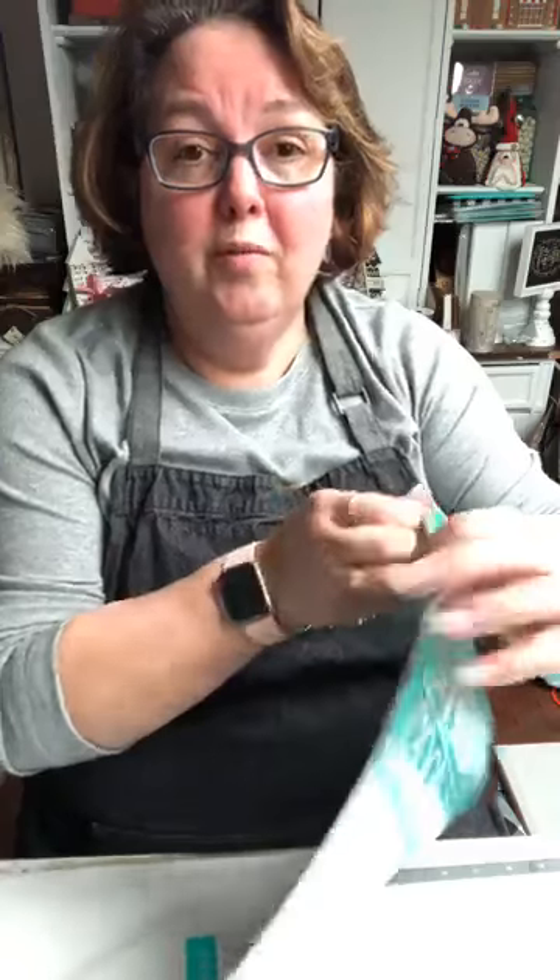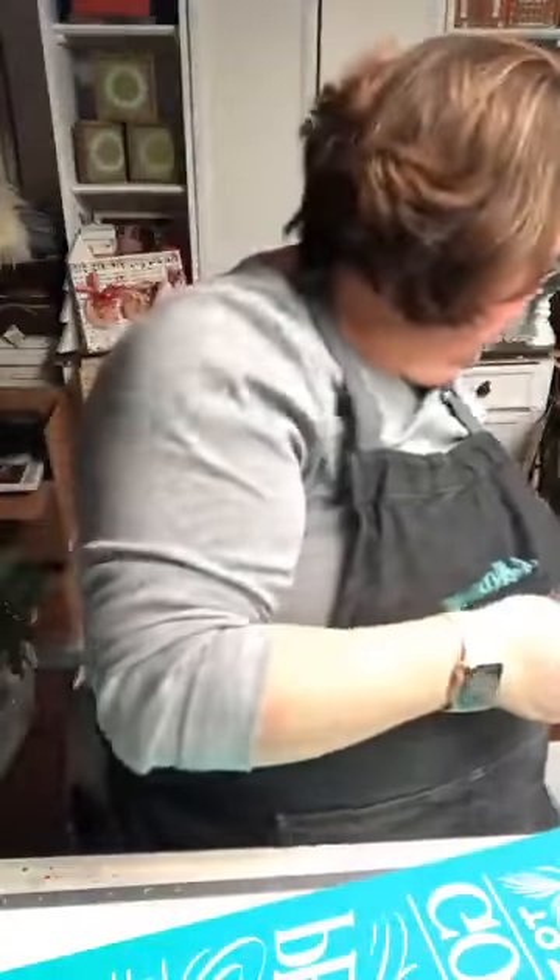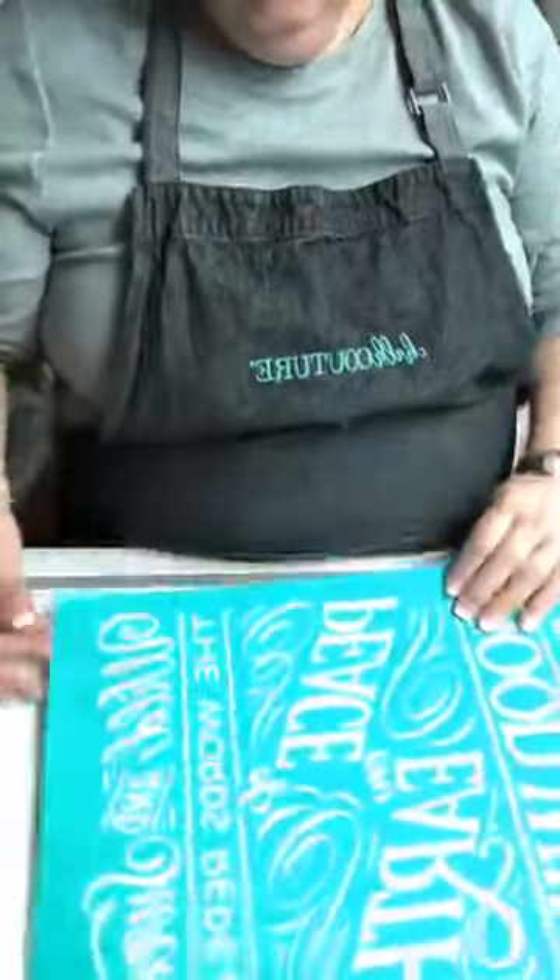Sorry about that, guys — hopefully everybody will come back on, so wait just a second. Hi Nicole — if you have GCI and you have the old modem, get a new modem, that's what happened. I forgot to switch back to my Wi-Fi in my house. Thanks guys, I'm glad you came back. Okay, I forgot to switch to the Wi-Fi.